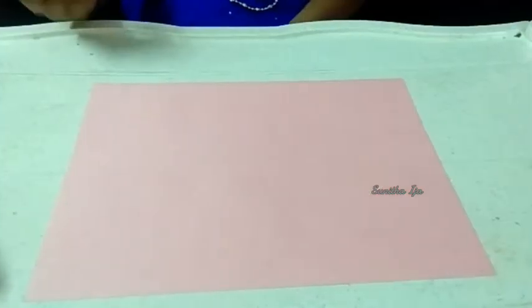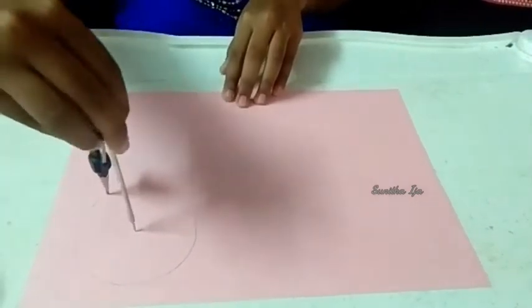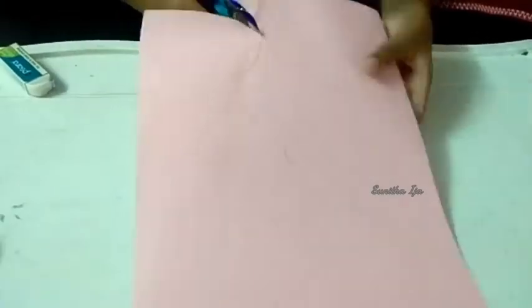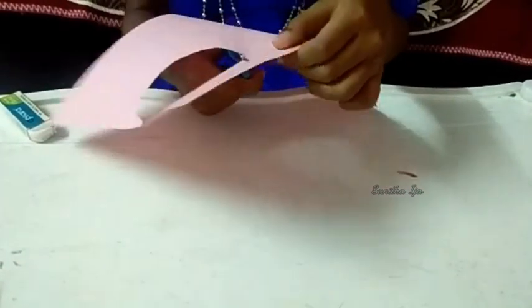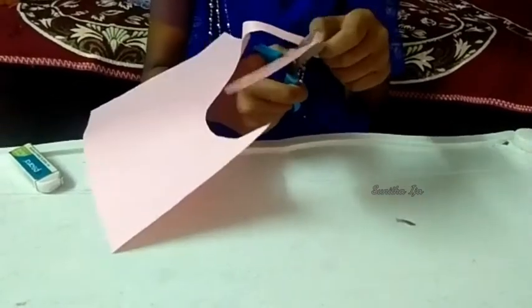Now the bouquet wrapper is ready. Now we'll make the flowers. Now we'll make some circles for the flower. I'm cutting the circles. I'll cut all the six circles. I cut six circles.